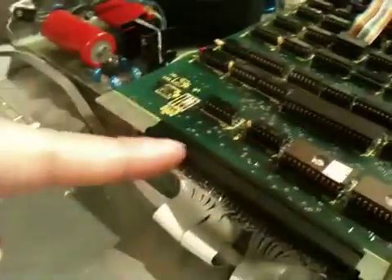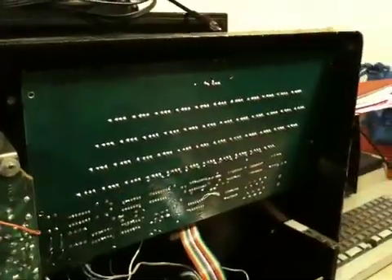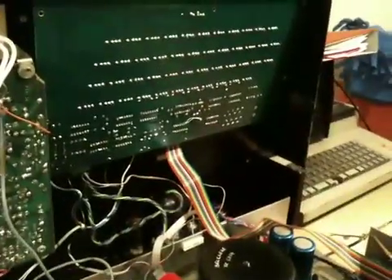Anyway, that's what it looks like inside. There's a reset switch there. Underneath this board there are two other boards — that's a built-in tape deck, and that's the keyboard.